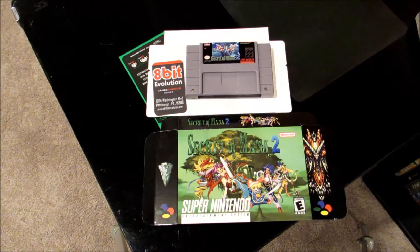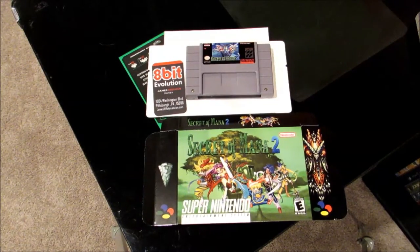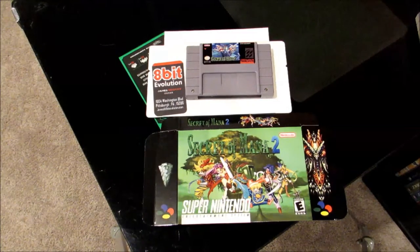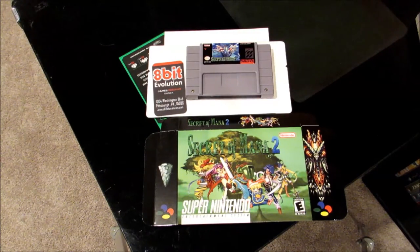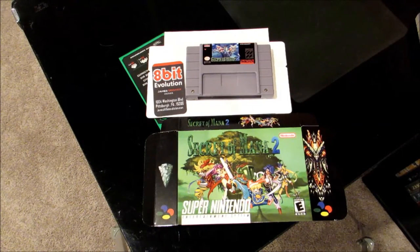Welcome to a boxing unboxing video where we put the product in the box and then take it out of the box. This was picked up at the Retroworld Gaming Expo in Wallingford, Connecticut over the October 3rd, 2015 weekend.